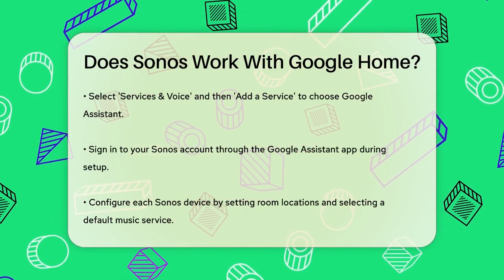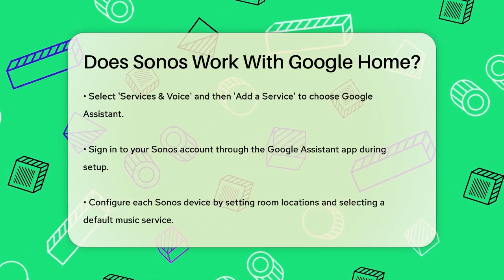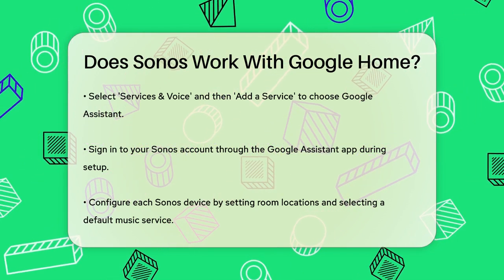You'll need to sign in to your Sonos account through the Google Assistant app and configure each Sonos device, including setting the room location and choosing your default music service.